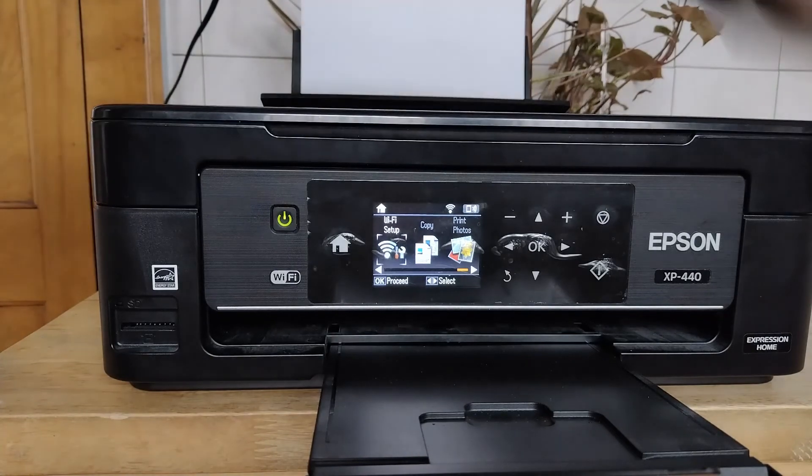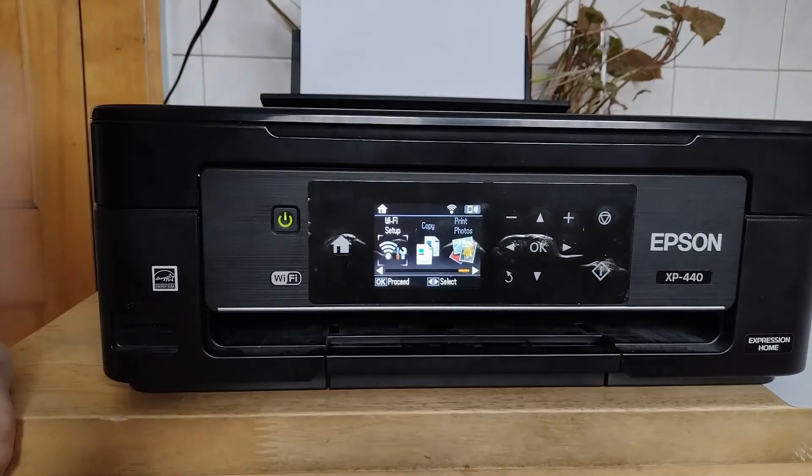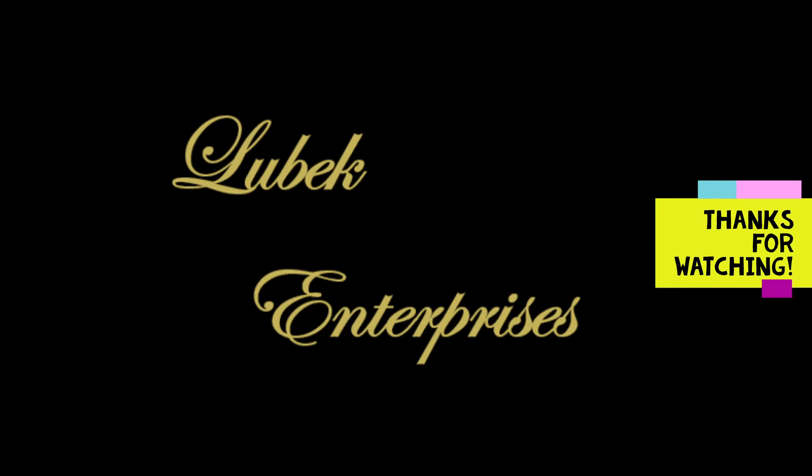So I'm going to try connecting my computer to it and printing in a minute. For right now, let's just — okay, so here I'll be bringing you the paper.